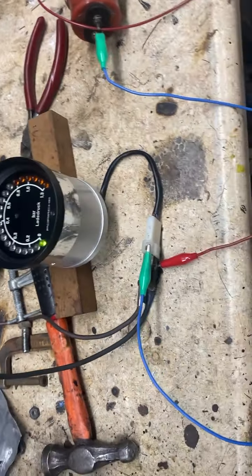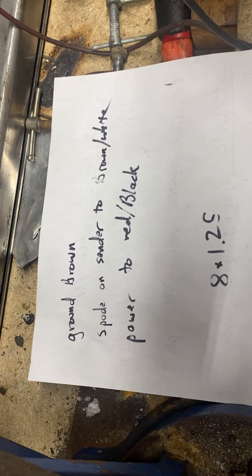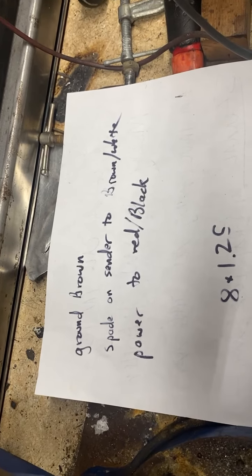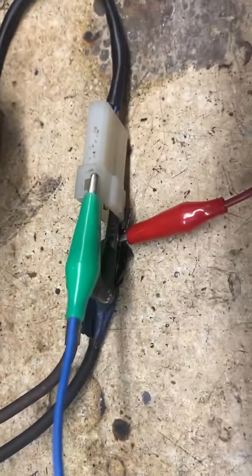What we have right here: ground is brown, spade on center to black, white, and power to red-black. In other words, there's only a few wires that we need to hook this thing up with.